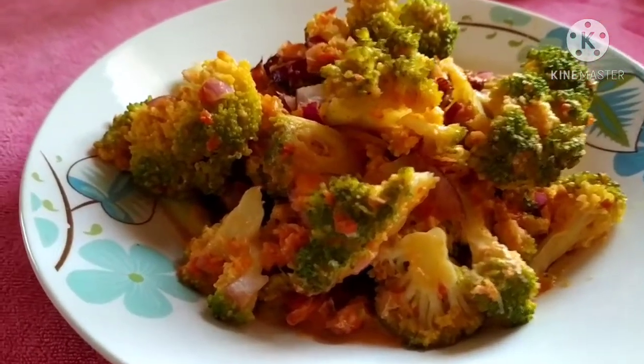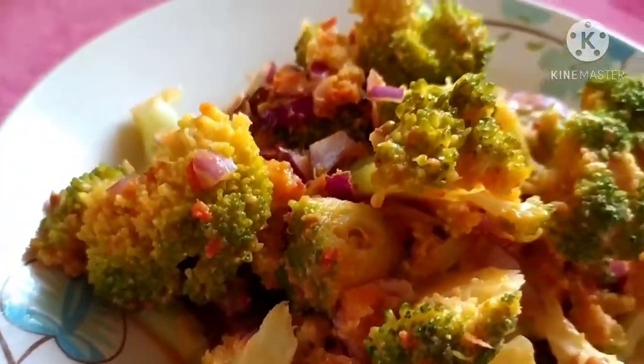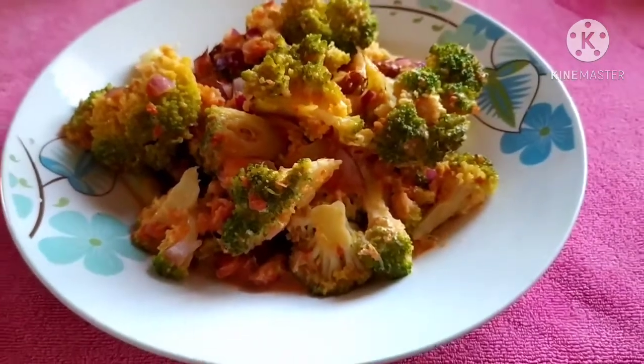Friends, our broccoli salad is ready! If you like my recipe, please like, share, and subscribe to Vissava Foods channel. Thank you!